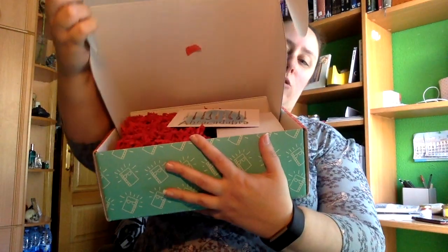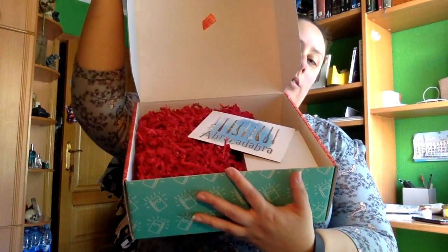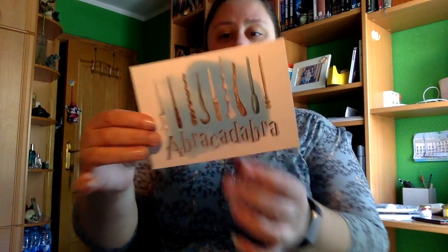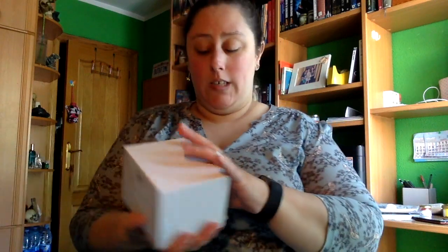Os lo voy a enseñar a vosotros antes que verlo yo. Es la cajita del mes de abril, que el tema era abracadabra. Aquí trae los objetos, vamos a ir viendo. Esto me imagino que sea una taza.